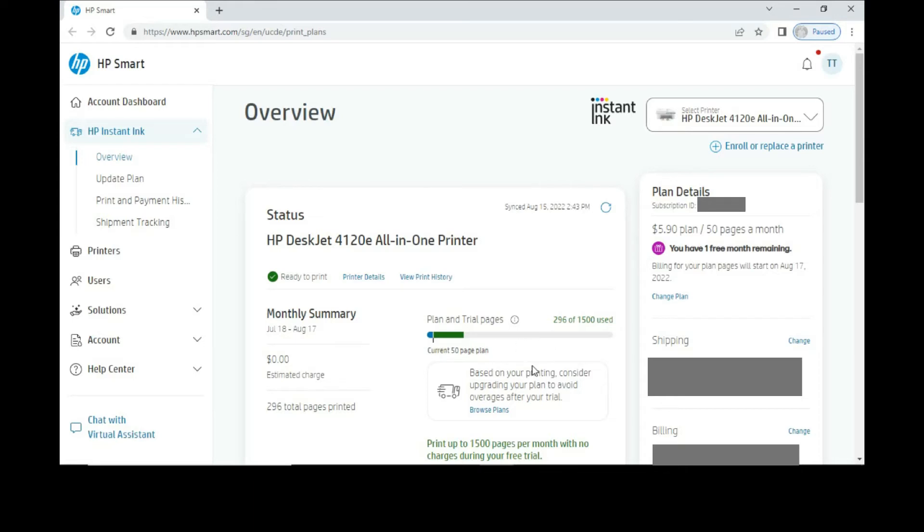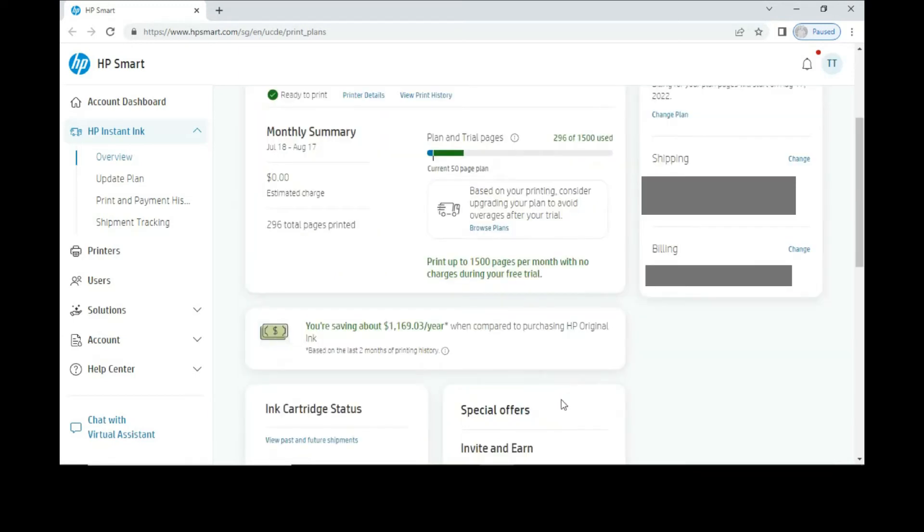This is the usage that we have printed. Based on this print usage pattern, Instant Ink is suggesting that we upgrade our plan to avoid overages after our trial. If you scroll down, you can see the savings per year compared to purchasing HP original ink. In order to unsubscribe or cancel, go to Update Plan.